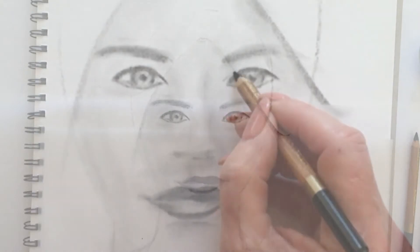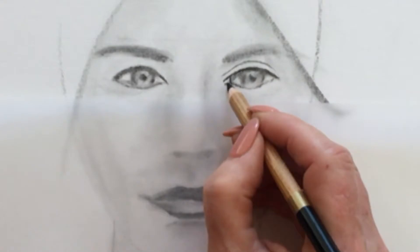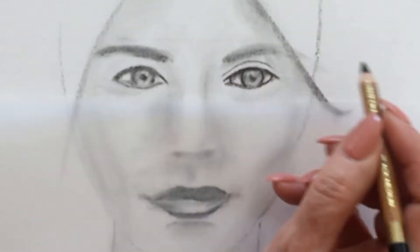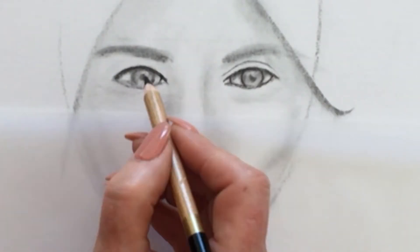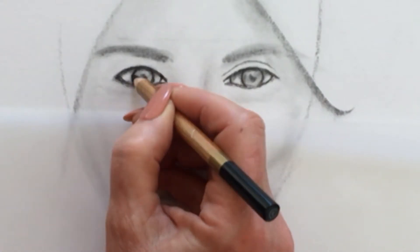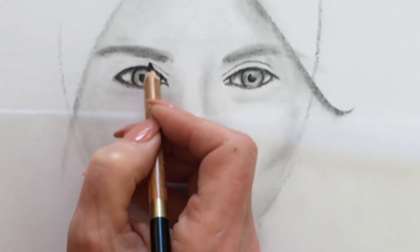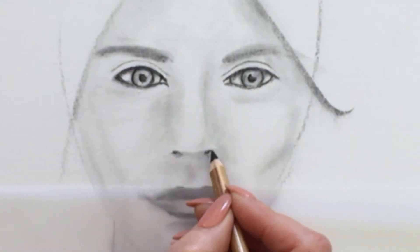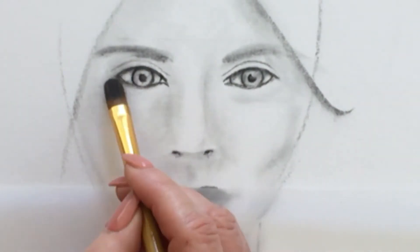Back in with the charcoal pencil, let's define the top of the eyes, the eyelids. We'll indicate the tear duct, the corneas. We'll place the pupils, indicate some top eyelids there. We'll come back and loosely place the nostrils again with the charcoal pencil, giving us a slightly darker tone.